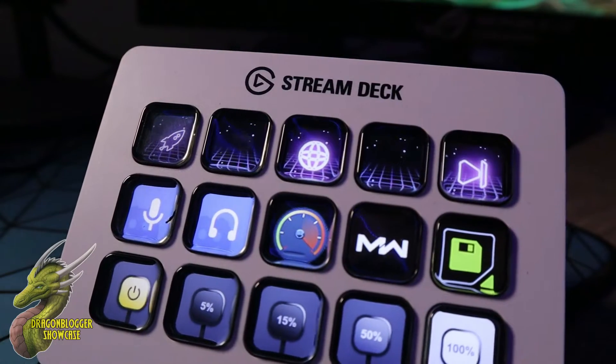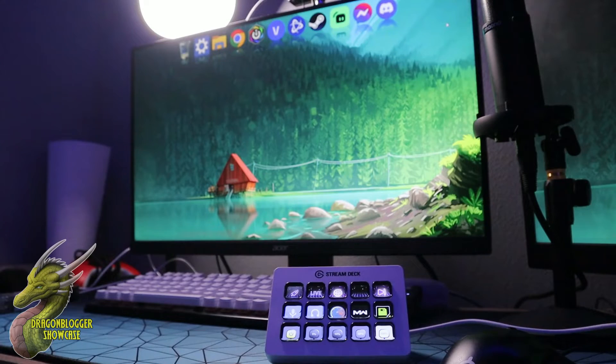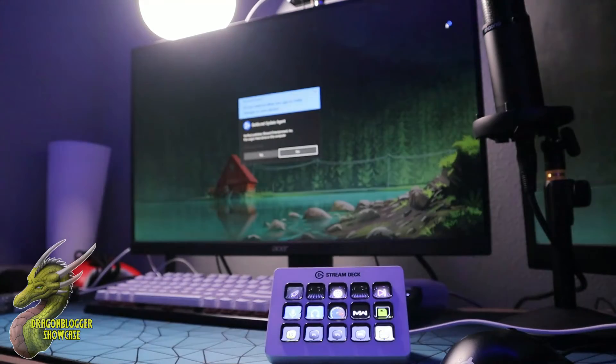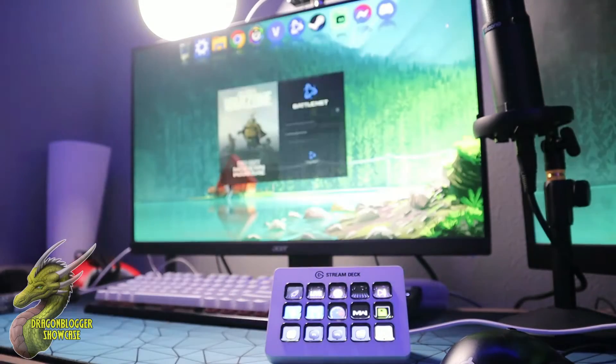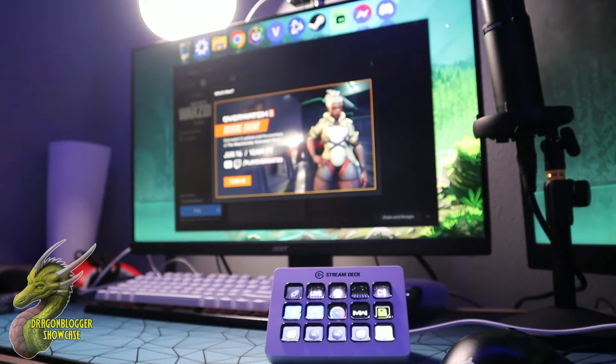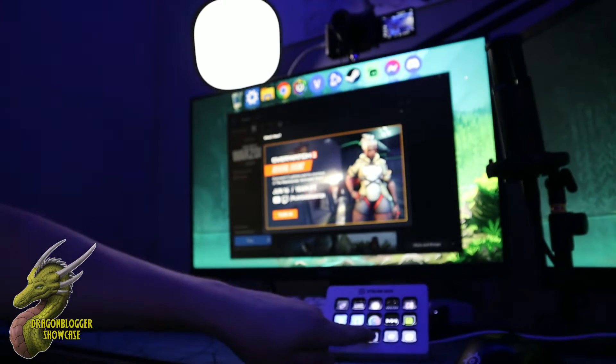This thing makes everything on your computer so much easier to access, and I highly recommend watching this video because there's a lot of cool things this does. Not only are you able to open your favorite apps from the Stream Deck MK2 — as you guys can see I'm doing here — all I did was click that little MW sign which I programmed, and it's very easy to get these set up. It opened my software designation to whatever I wanted it to open, which is really cool.